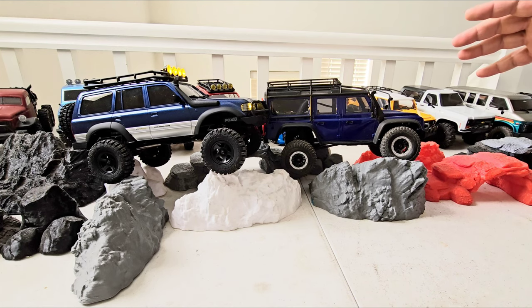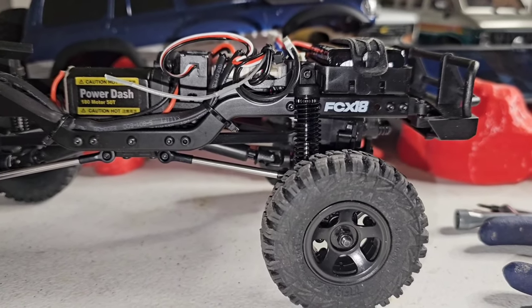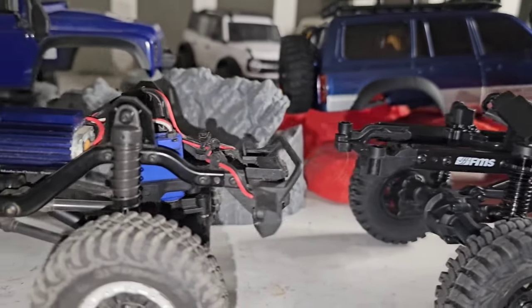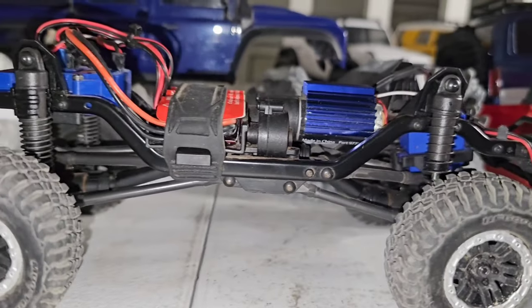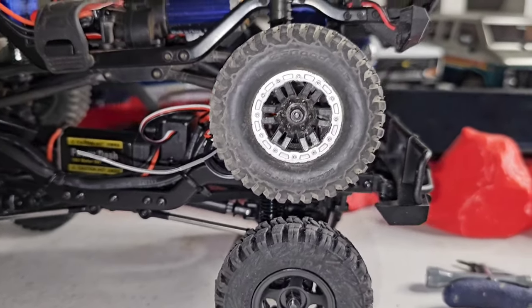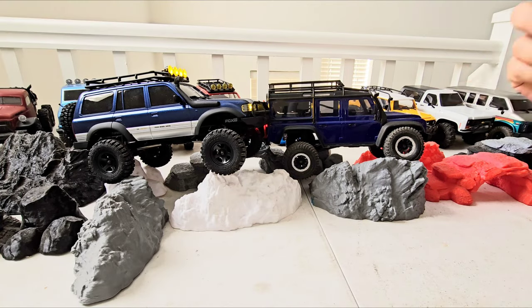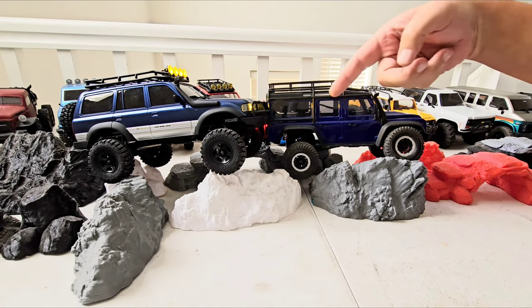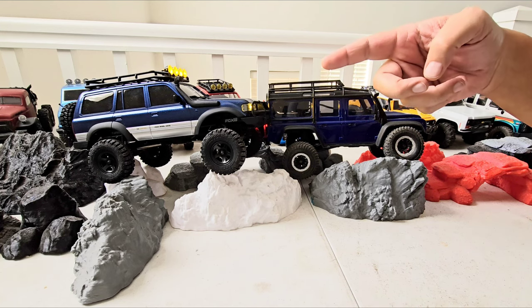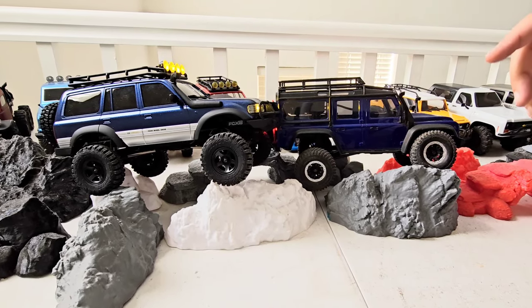Now for some technical differences: they're both steel C-channel chassis. The FMS has a slightly thicker and bigger chassis, so it's probably heavier — which is good. With a hard body you want weight down low, so by adding weight to the chassis and putting metal links on the bottom, they lowered the CG to help with that heavy body. Both have plastic gears in the gearbox and plastic gears in the diffs. This one is full bushing and that one is full ball bearing, which is a plus for that one.